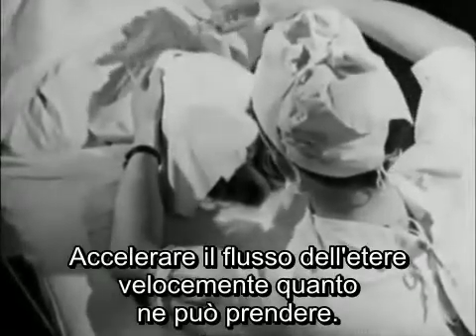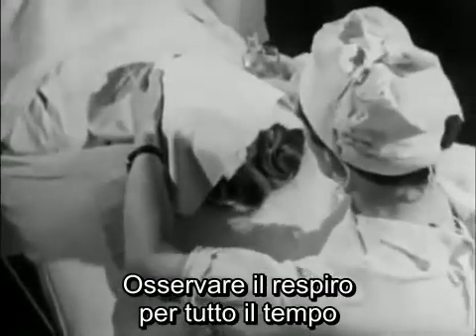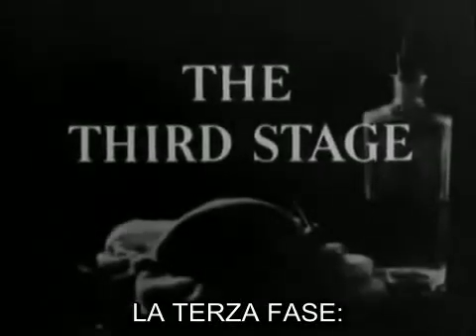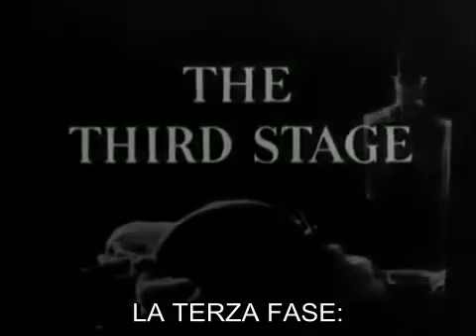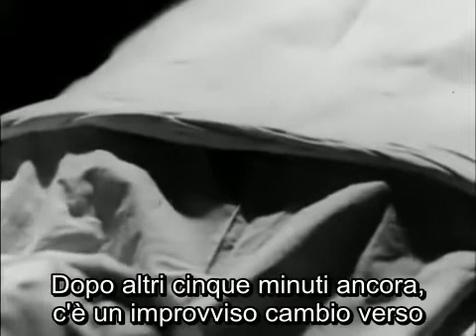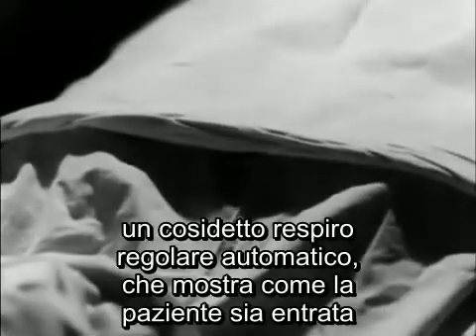Speed up the flow of ether as fast as she will take it, watching the breathing all the time. After another five minutes or so, there's a fairly sudden change to regular, so-called automatic breathing, which shows that she's down to the third stage of surgical anaesthesia.